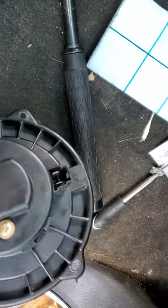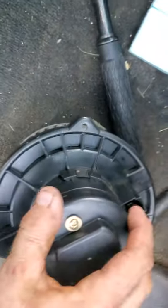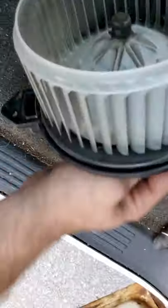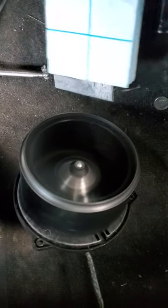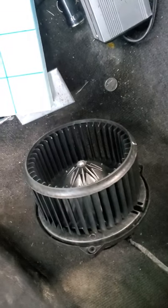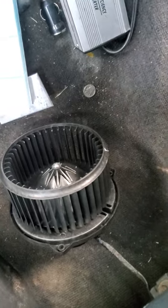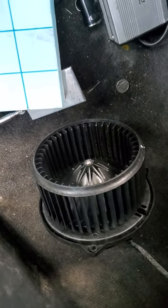I got this one from Autozone. See, it's spinning. Mine kept going — the AC would work, then it didn't work. I thought it was the switch, but it's not. It's obviously the blower motor.